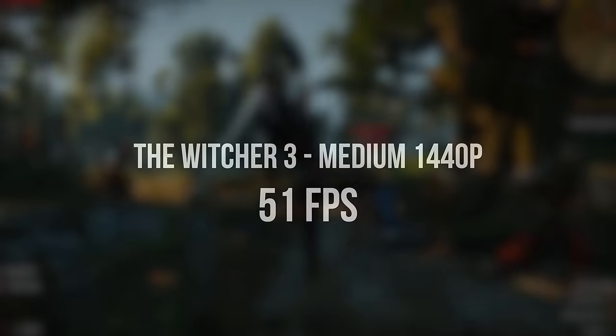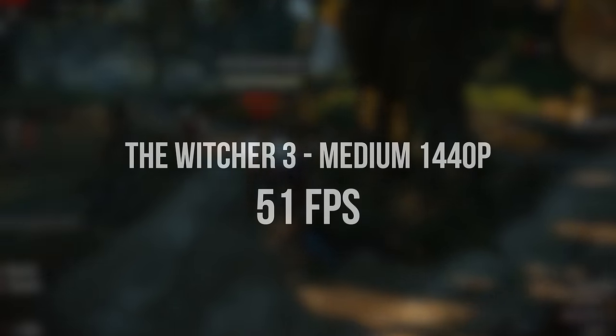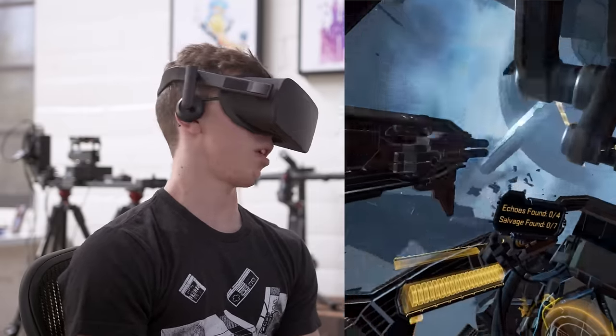Moving on, we have The Witcher 3, which is another game that looks absolutely awesome on PC. Here we're also able to play at 1440p, however you do need to turn the settings down to medium — it's probably not a bad idea to enjoy this one at 1080p ultra. It's clear that the RX 480 gives you a ton of performance for the money, especially when you consider that this is a great way to build yourself a budget VR gaming rig.